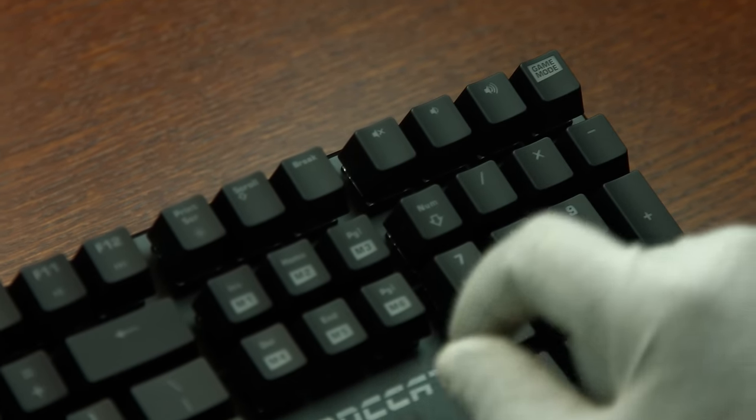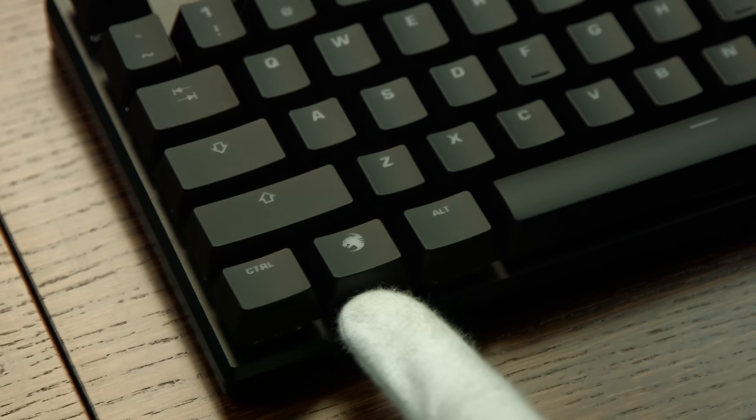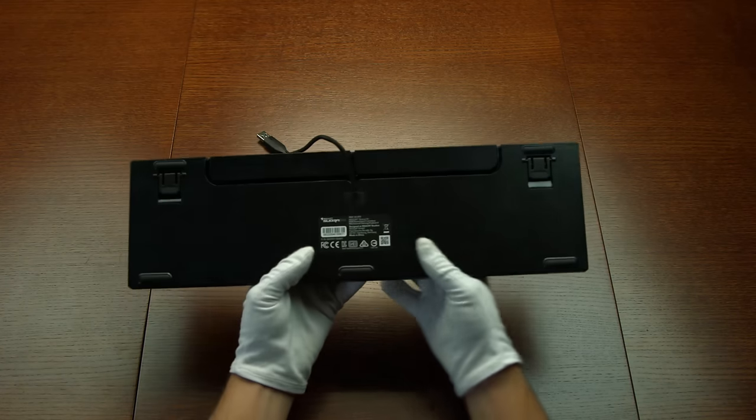It also has a game mode switch which means that these six keys here become macro keys. It also disactivates the Windows key, which means you won't hit that button and it won't get awkward when you're in the middle of a game.